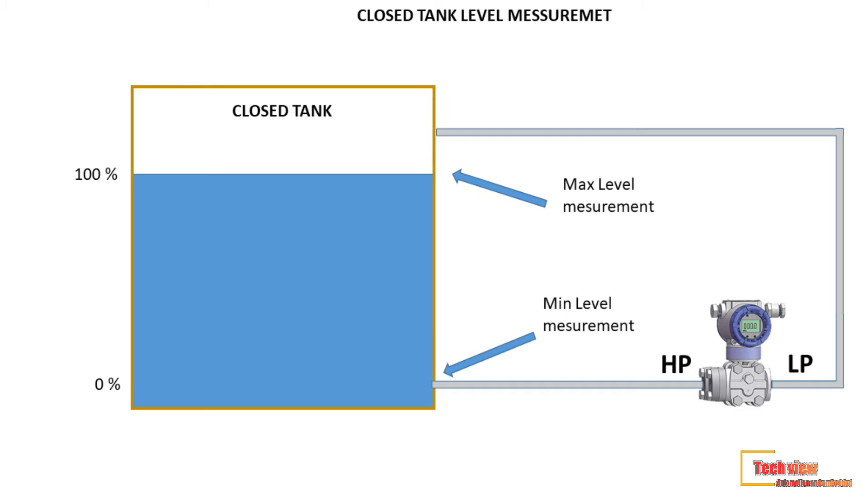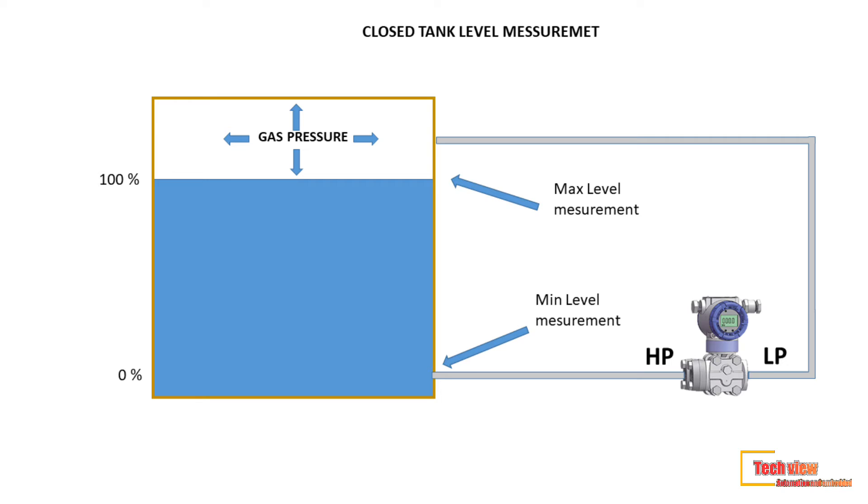Now let's look at how level measurement works in a closed tank. The figure shows a DP transmitter connected to a closed tank. The high pressure side is connected to the bottom of the tank, and the low pressure side is connected to the top of the tank instead of the atmosphere. We connect the low pressure tapping to the tank top because if a gas phase exists on top of the liquid, the gas pressure must be accounted for.